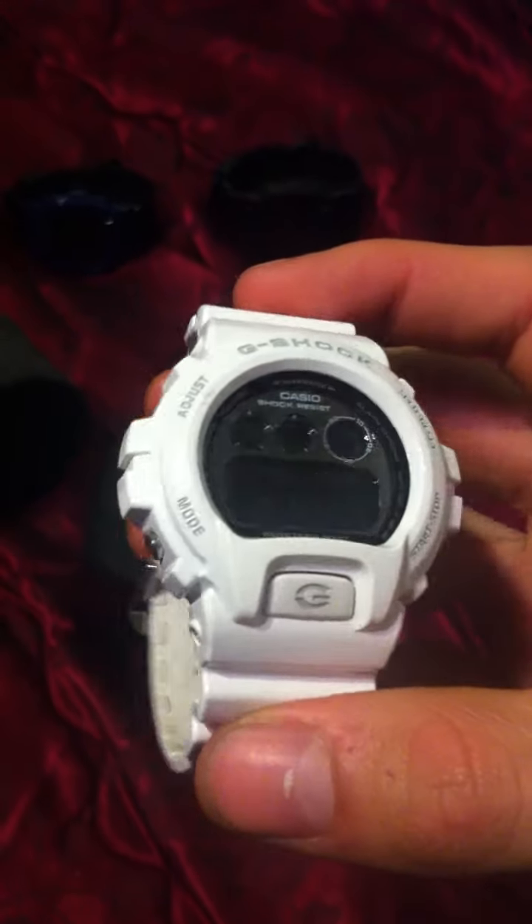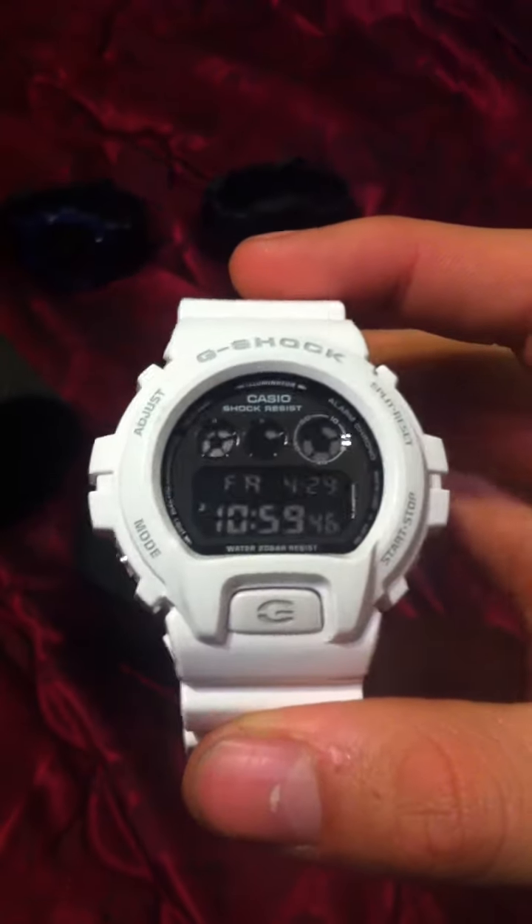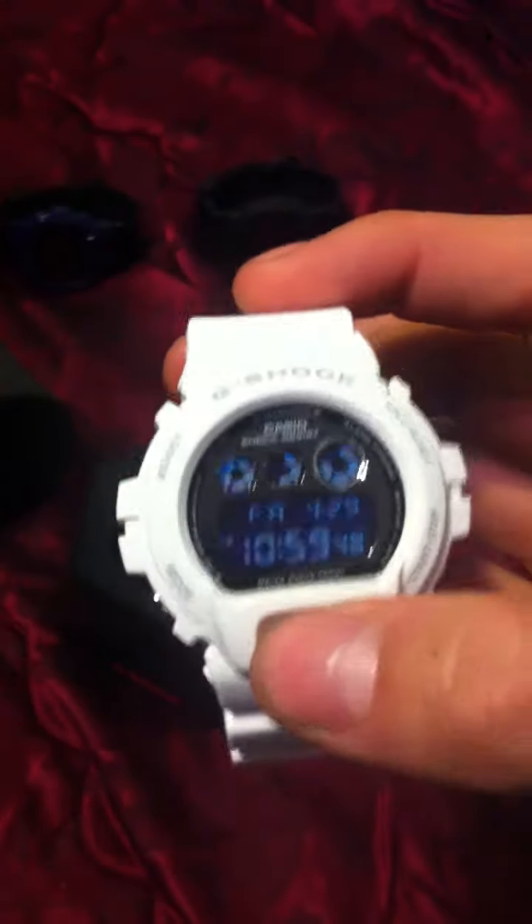Just let you look at how beautiful this is, because the pictures don't do it justice whenever you're buying it. Take a look at what it's going to look like — very nice. Just let me know, Watch Veteran, hit me up.